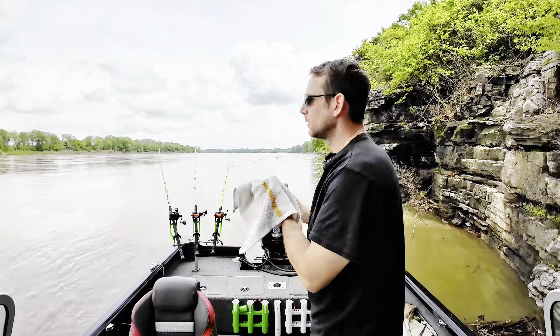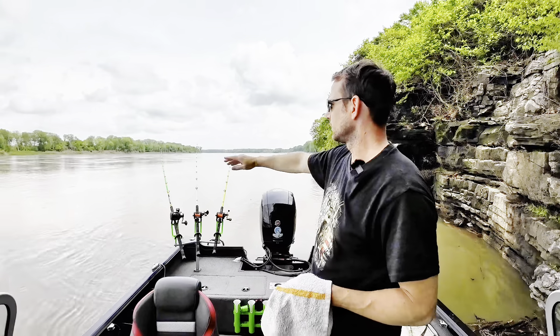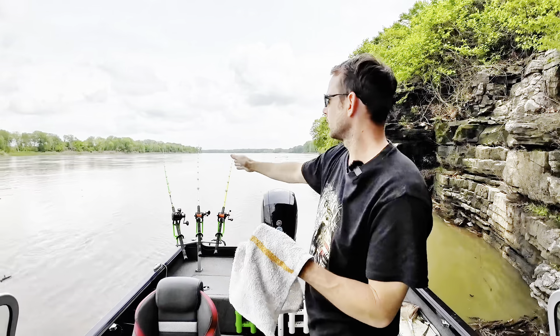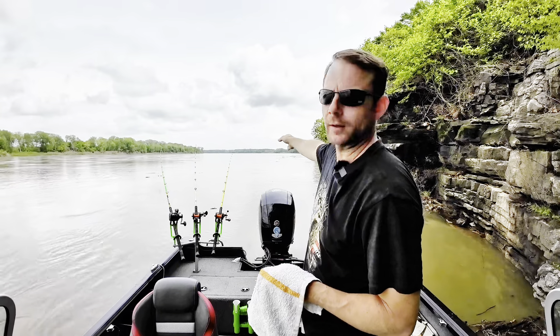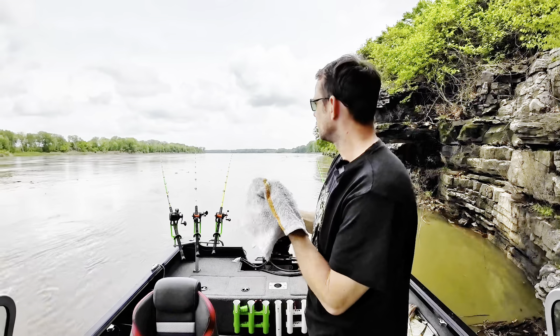I've got them all at different distances back there. There's actually a drop off right here, so the fish use this little current stop where it drops down, they'll get on the back side of that. So I've got a couple just thrown right behind the boat, and then there's some old wood back there farther back — I tried to cast back to that a little bit.